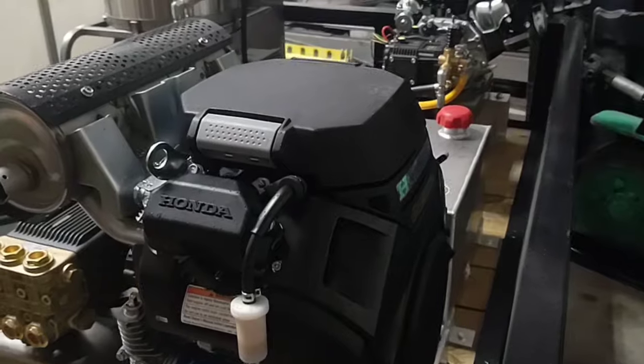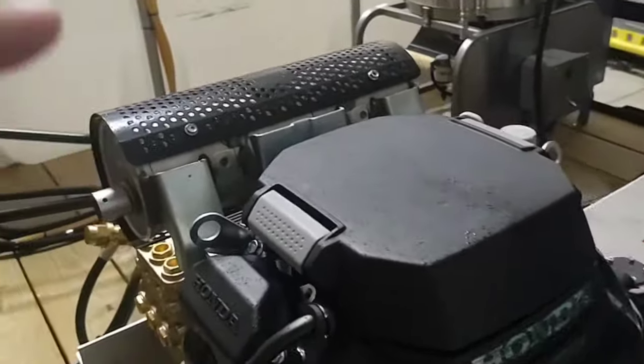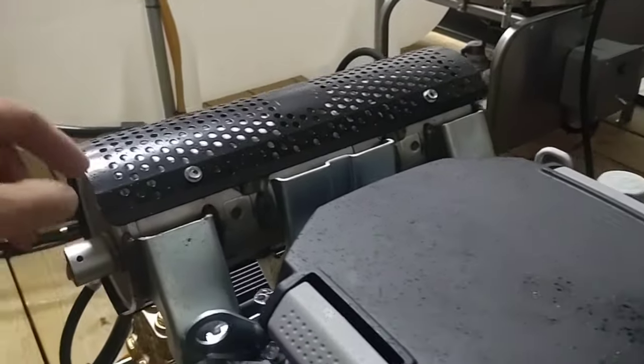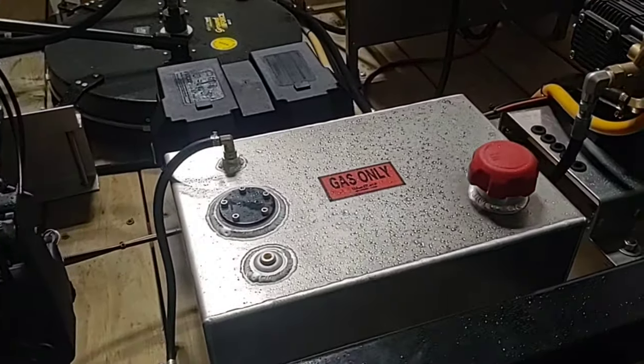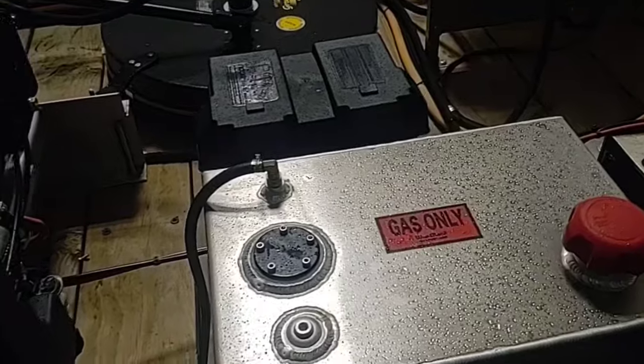It's gear reduced, which allows it to pull water from a water tank. We also use the authentic Honda muffler. This is going to be an 11 gallon aluminum fuel tank for the Honda machine.